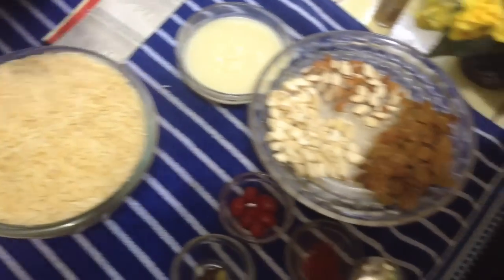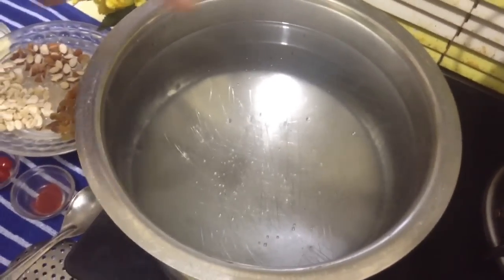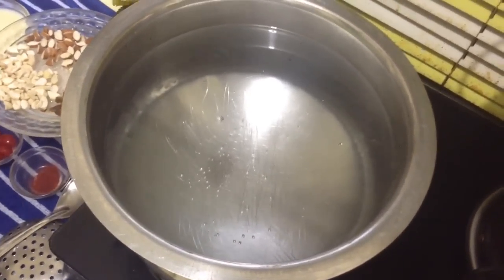Here is my boiling water. You can see the water is rolling. This is the right time when we can add our rice and color.